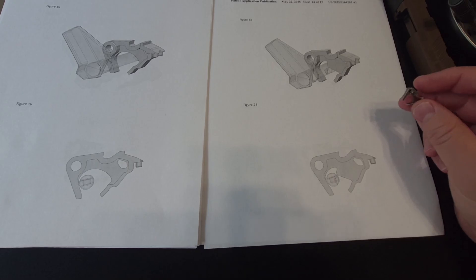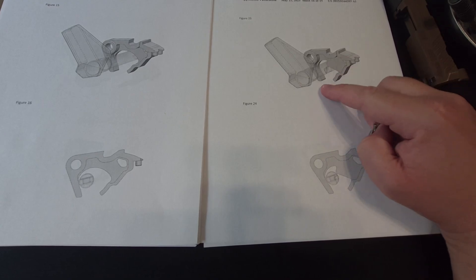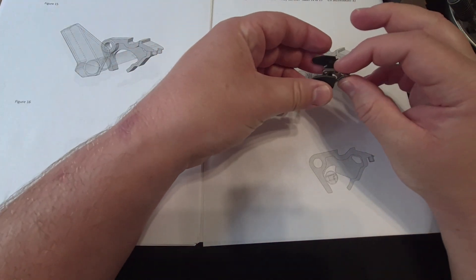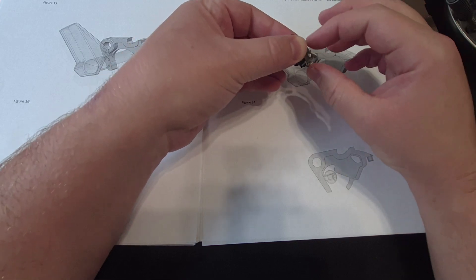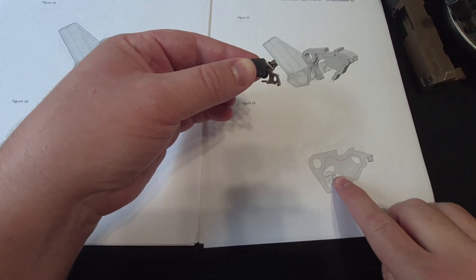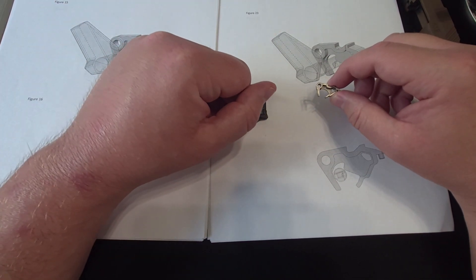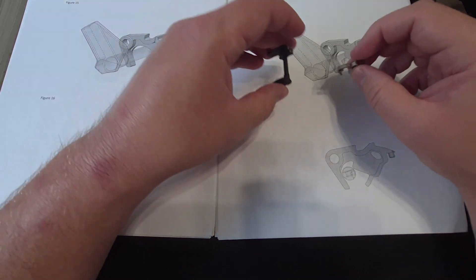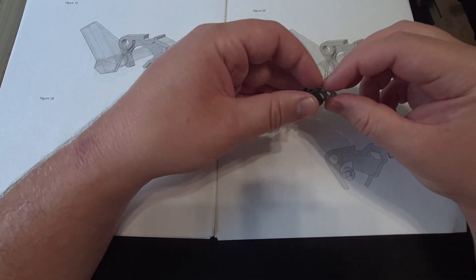What this patent is suggesting is to swap out your sears, because you need a little more material to accommodate the change, and to slot your manual safety levers so they can interface properly. When in the safe position - which is up - it will not be possible for the lower sear to drop. When rotated to the fire position, it lines up with the slot so the gap is accommodated, the sear can drop, and you can shoot. However, this safety won't work for everyone because many agencies do not want a manual safety switch.